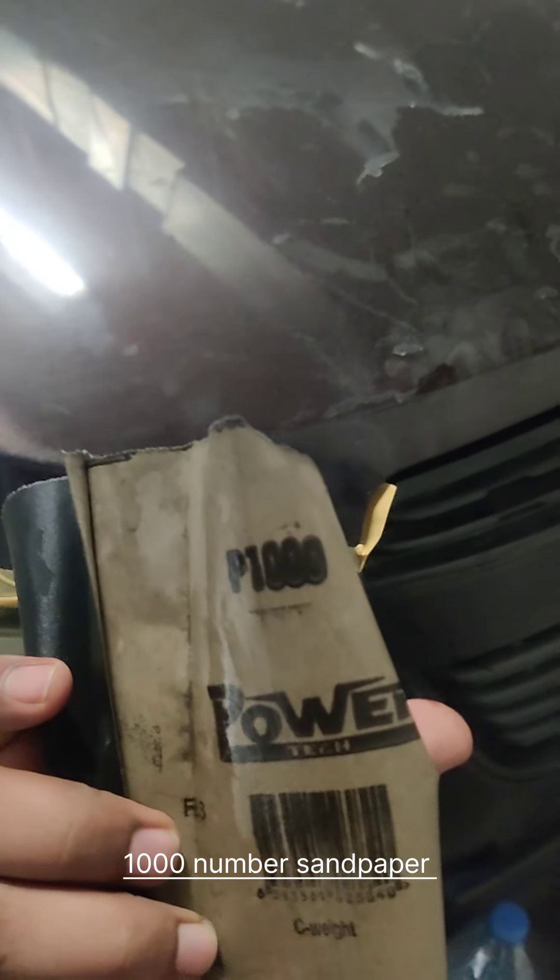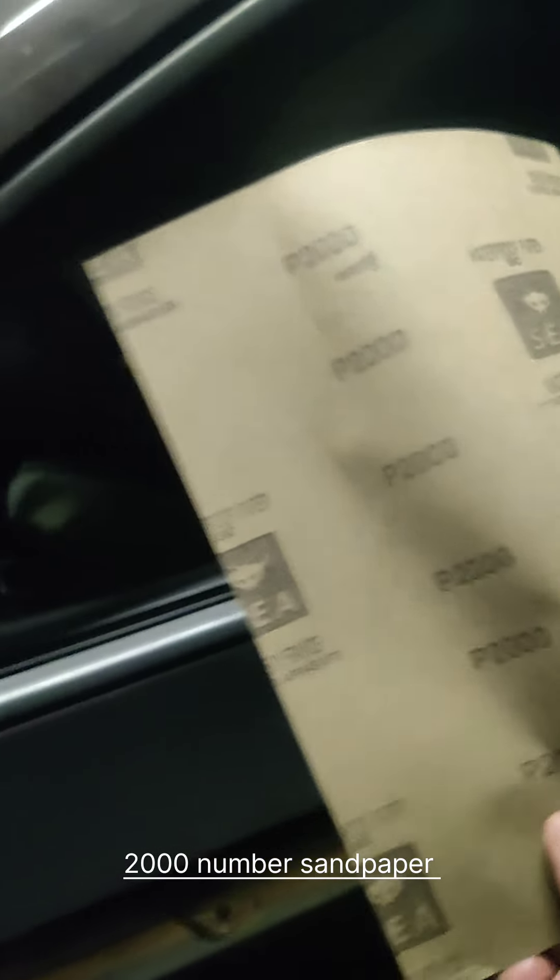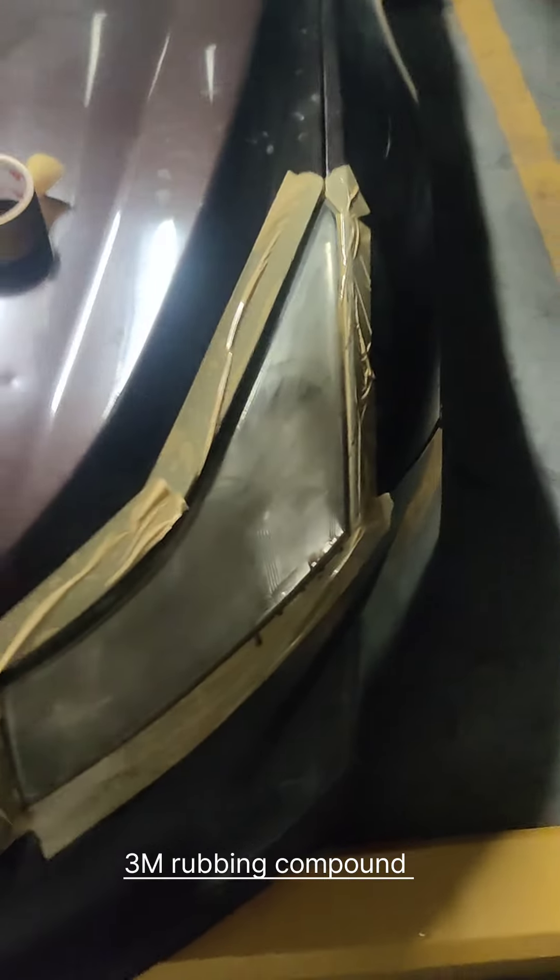The sandpaper number is 1000, so first we will use this one, and after that we will use 2000. The 2000 grit will remove the scratches from the light. After that we will do compound — rubbing compound.